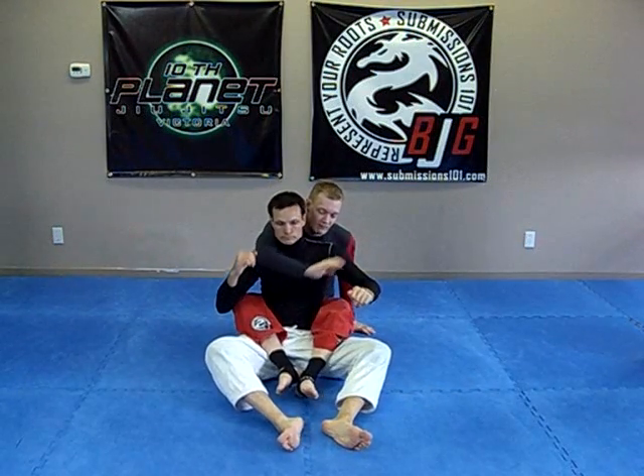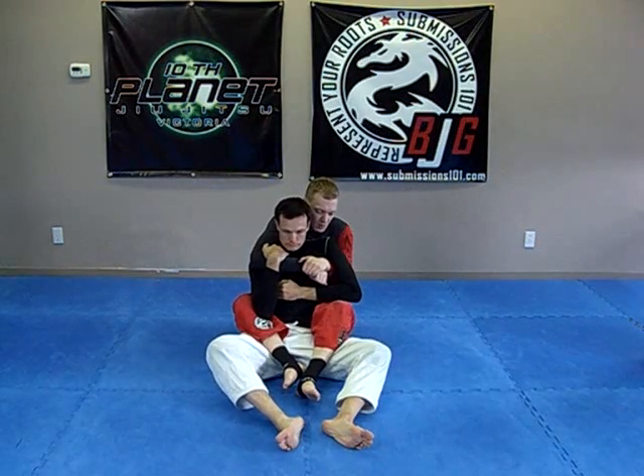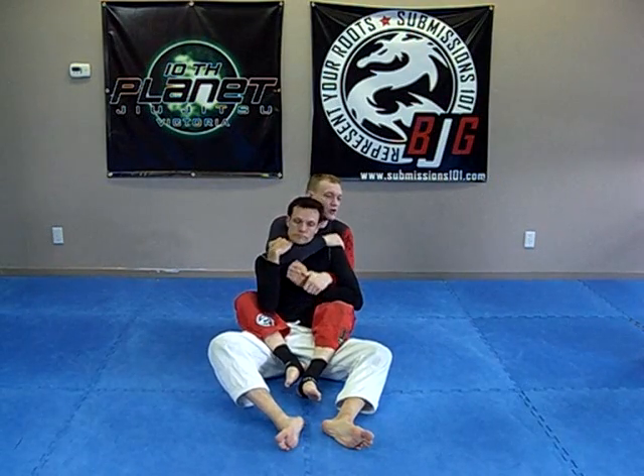I have my hooks in, my arm around, I have an under hook here — might be here as well. What Dan's thinking is choke.